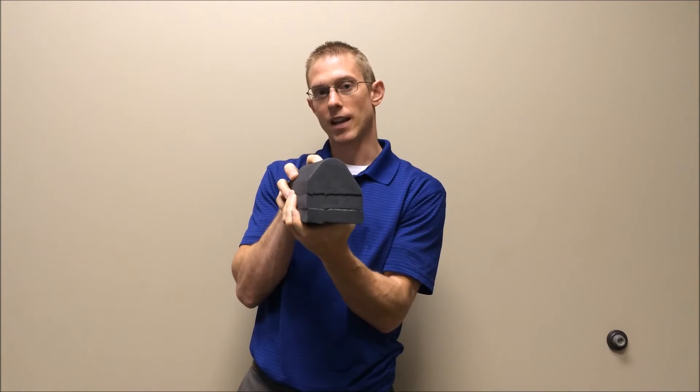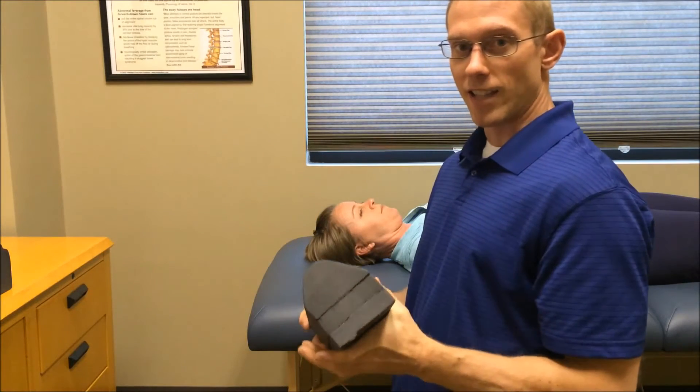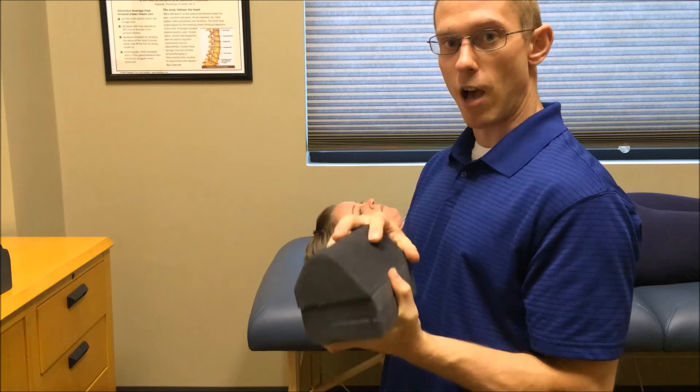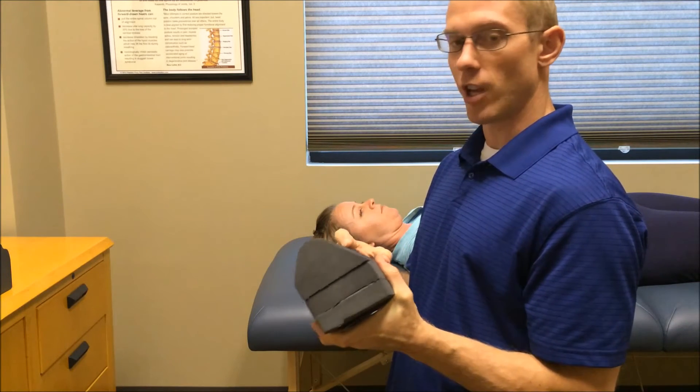Next I'm going to show you how to use the cervical wedge and where to place it. Hey guys, it's Dr. Scott again. Now I'm going to demonstrate how to use the cervical wedge actually in position.